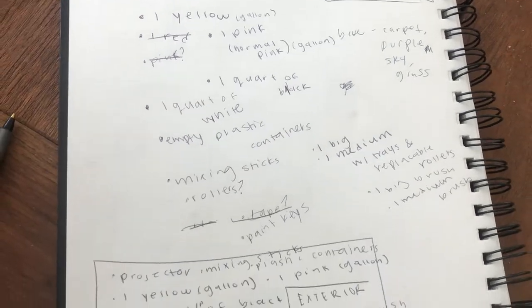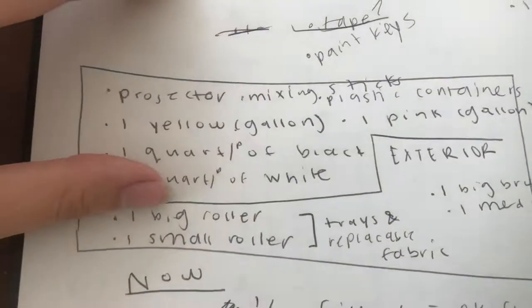I just went through all my paints and for the most part the quality is pretty good. I found out what paints I do need — just a few gallons, not as much as I thought. What I didn't realize is I need new paint brushes because the ones I had got lost during our move. I need some new paint brushes, rollers, and I just called Jerry's Artarama to rent a projector but someone's renting it right now and I'm starting tomorrow. Here's my checklist of what I need from the store.